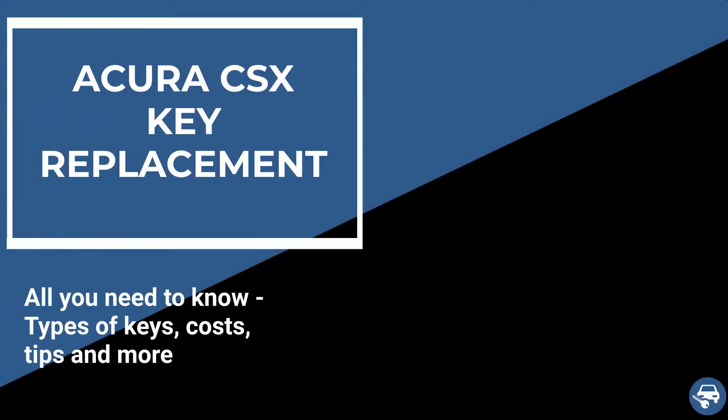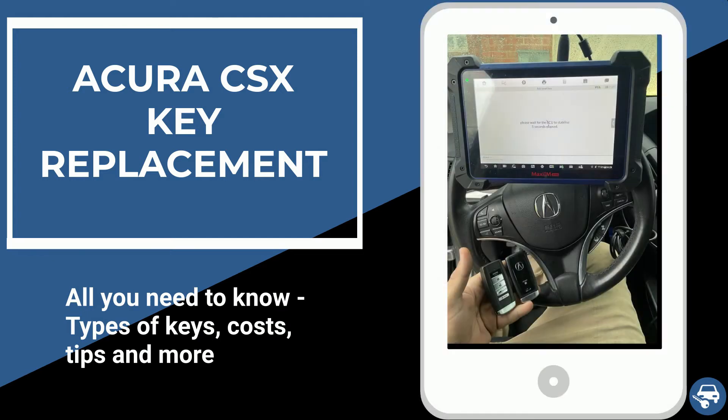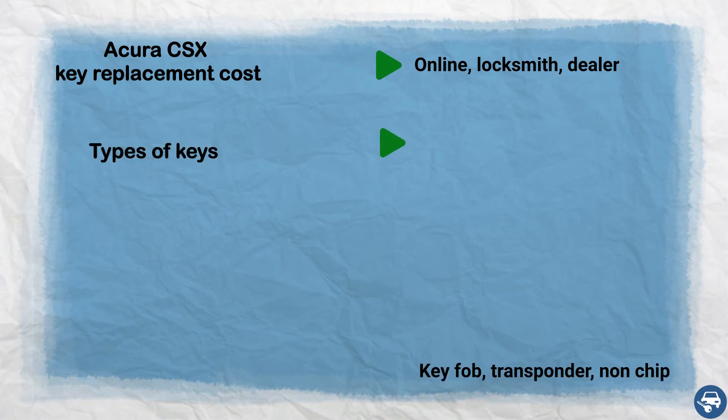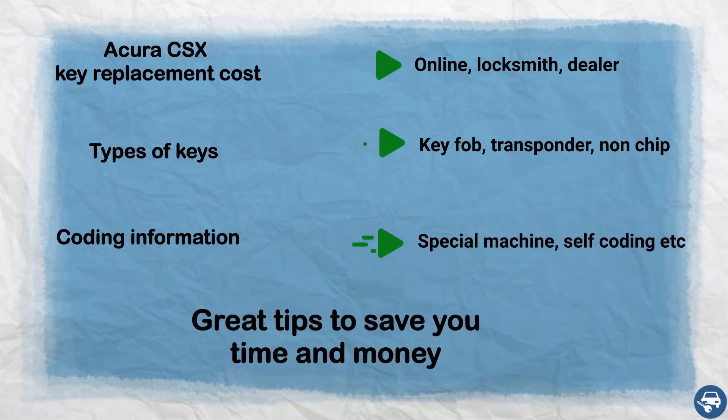Hi everyone. In this video I will show you how to get an Acura CSX key replacement in case you lost all your keys or just want to have a spare set. In addition, I will go over key replacement cost, types of keys, coding information, and some great tips to save you a lot of time and money.